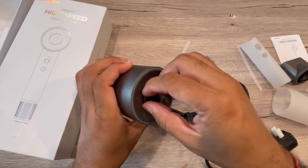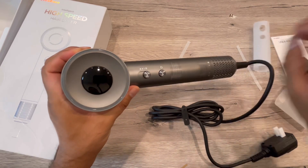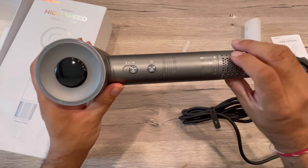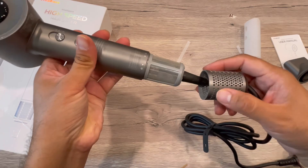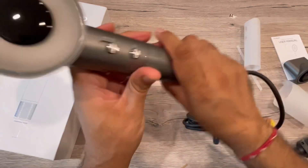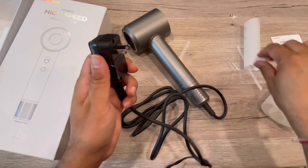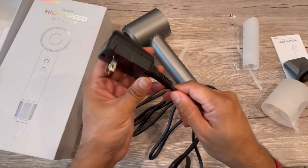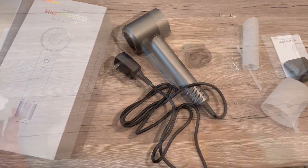You can see a very solid built hair dryer here. Let me take out all this protective covering. There's the LED display, and a simple controller function. Here's the cable and the air suction dust cup. Let me open this up — and there's a power safety plug as well.